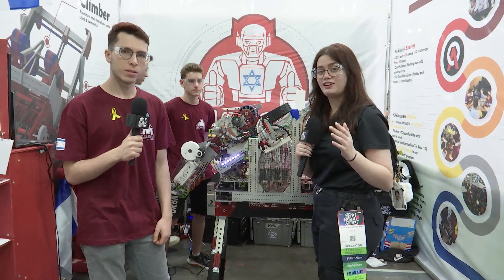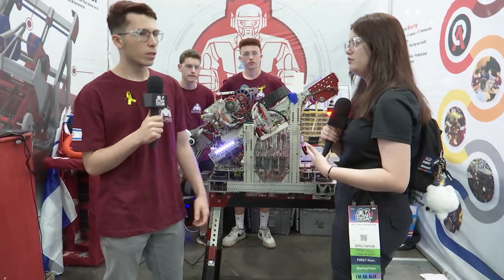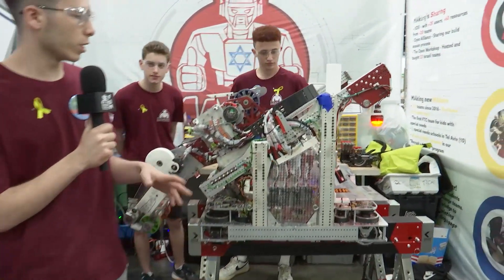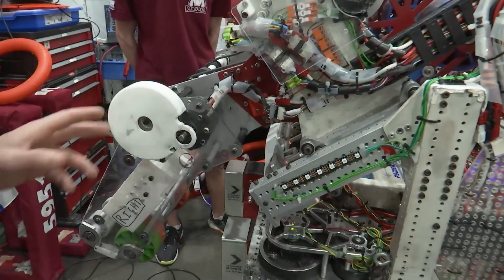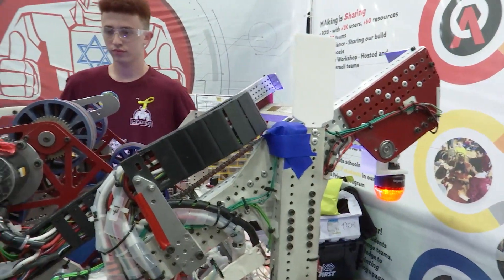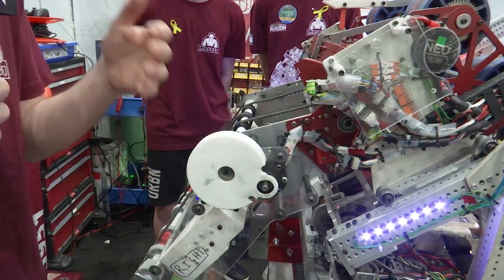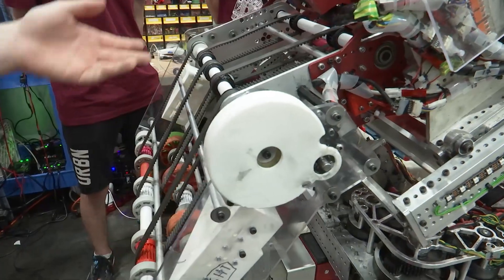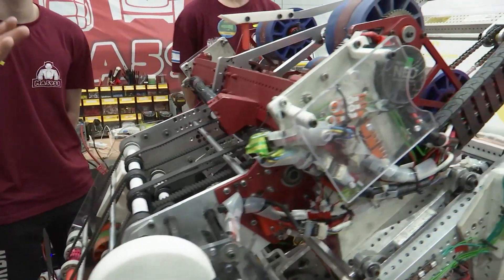We're going to start with Lior, who will tell us about the general design of the robot and what led them to choose this approach. So this year we had two key points in designing the robot: the first is to keep it simple, and the second is to be as reliable as possible. That gave us the opportunity to finish the robot in week three and maximize its potential — making the best from the concept and putting a lot of emphasis on modularity and programming.